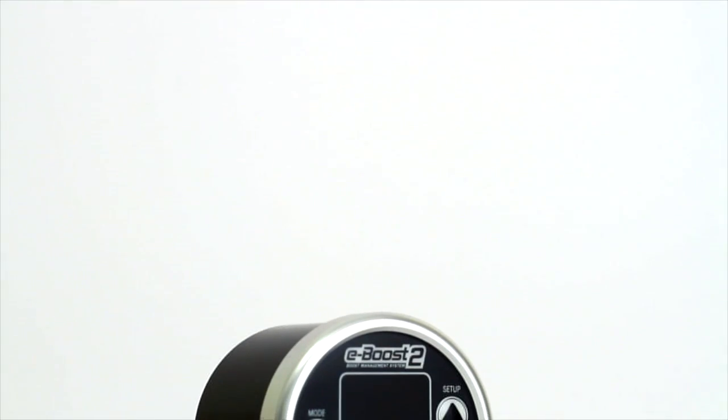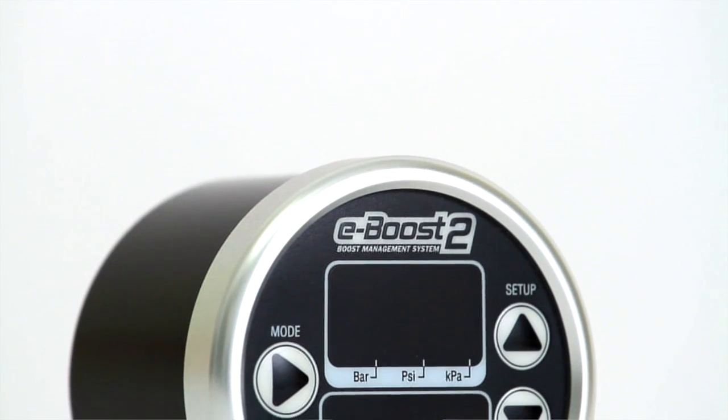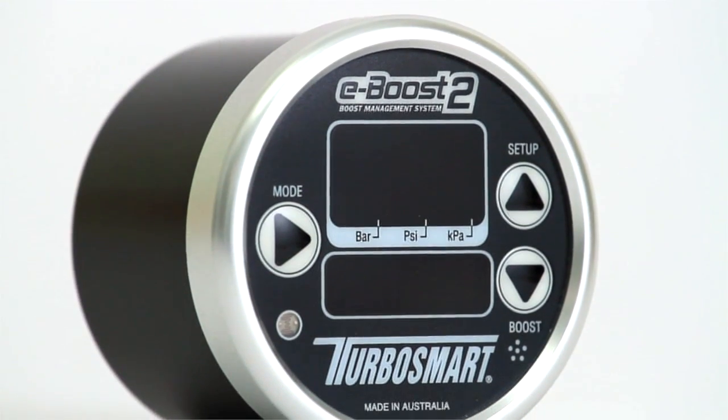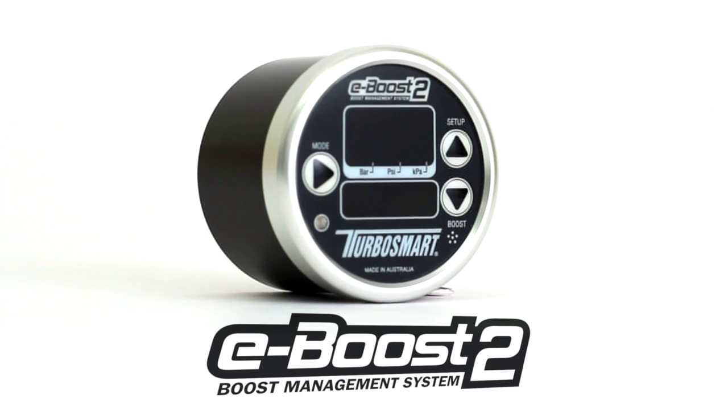With its unique gauge-like appearance, billet aluminium construction and state-of-the-art software, it's no wonder that Turbosmart's eBoost 2 is loved by tuners and racers worldwide.